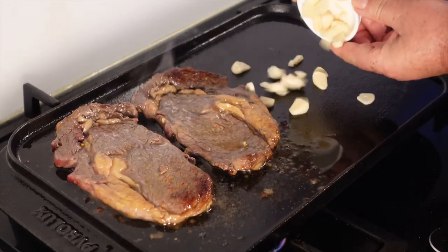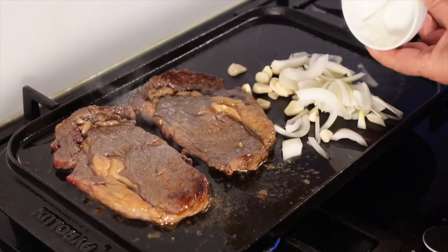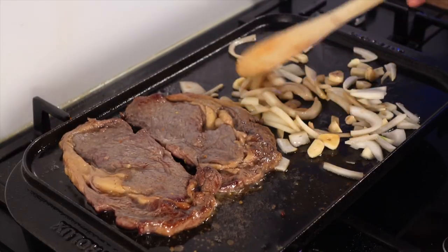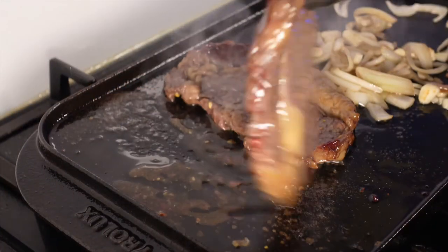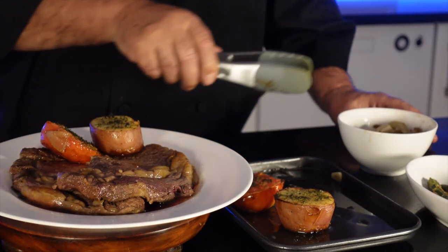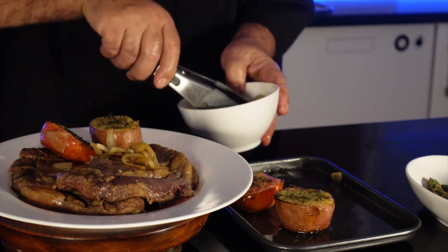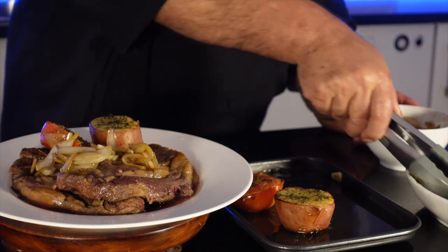Now I am going to fry the garlic and onion. The steak is ready. I am going to finish it with a side dish — I add a bit of garlic and onion, and I will finish it up with the zucchini.